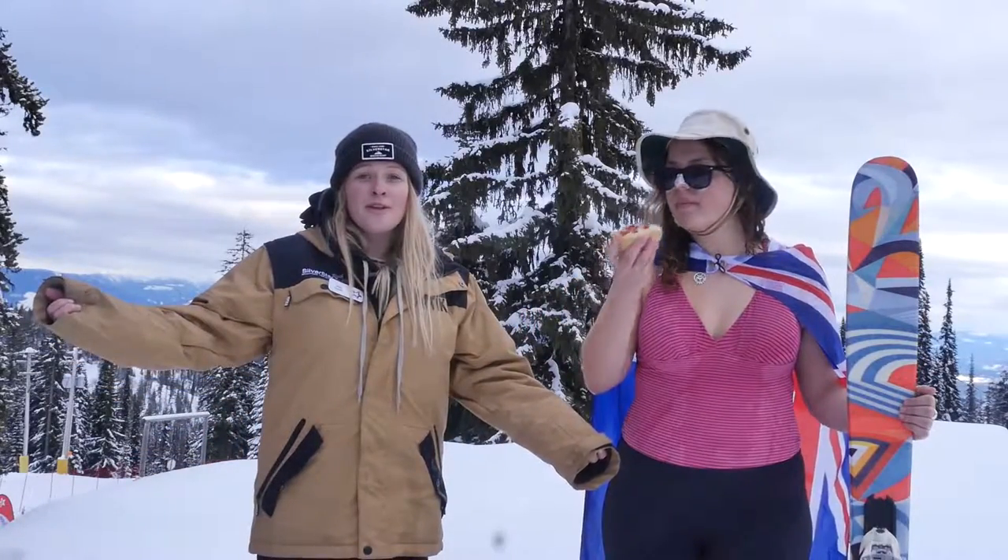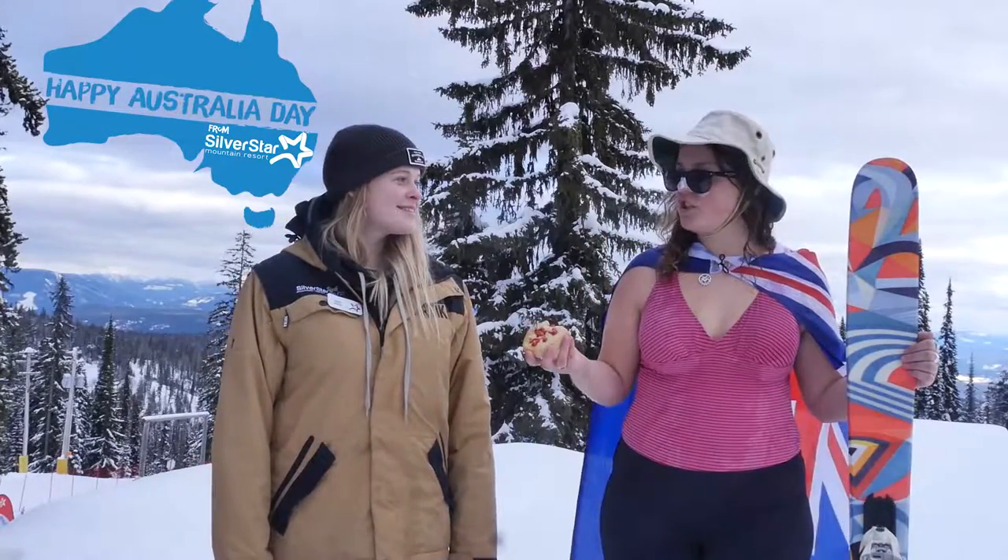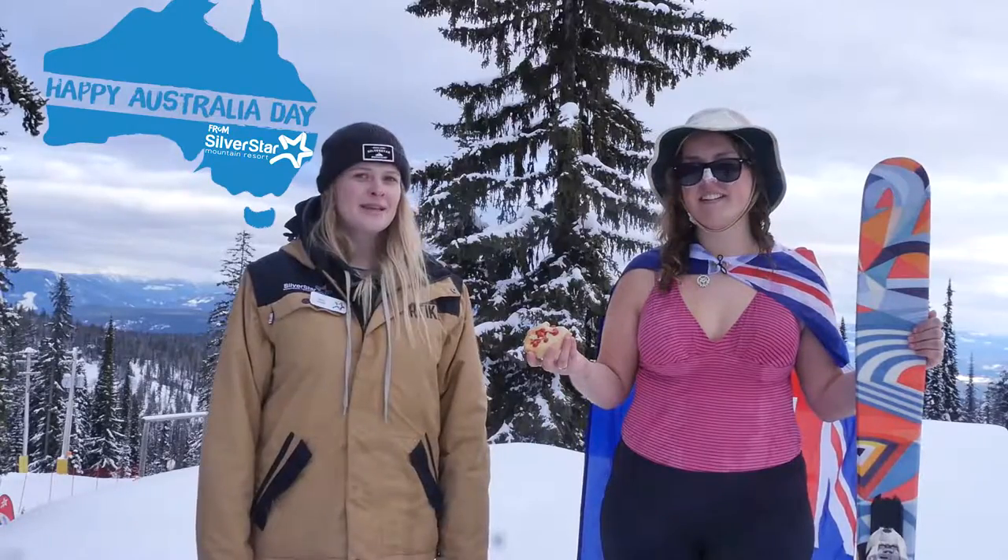That's it folks. If you follow these top tips, you are in for an awesome Australia Day. You feeling ready? Oh yeah, just chuck some shrimp on the barbie. No one says that.